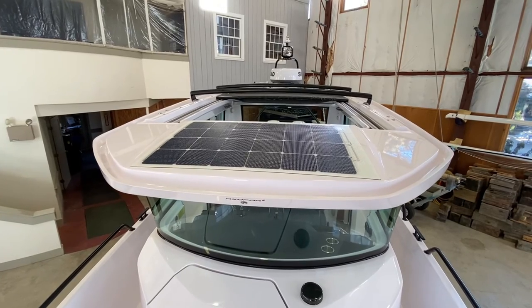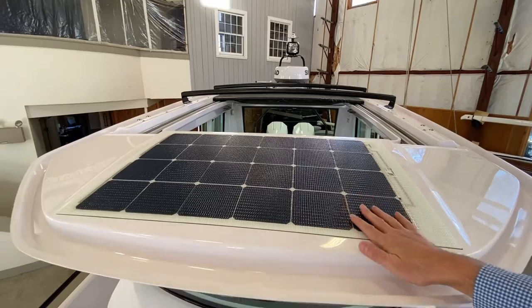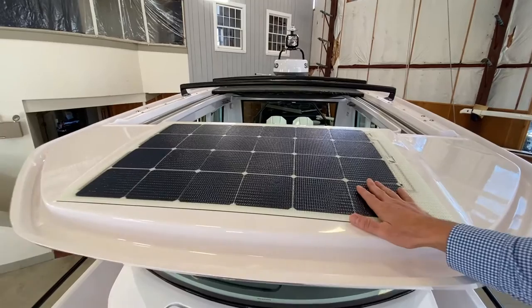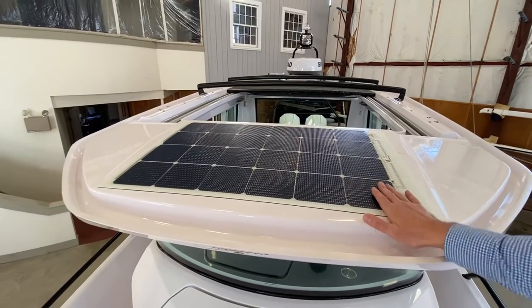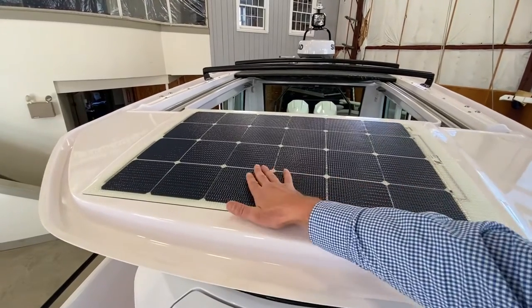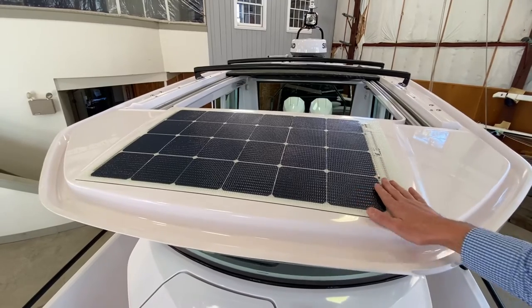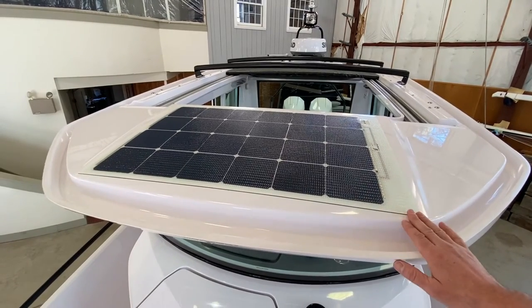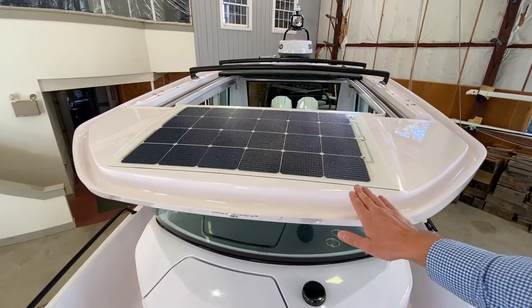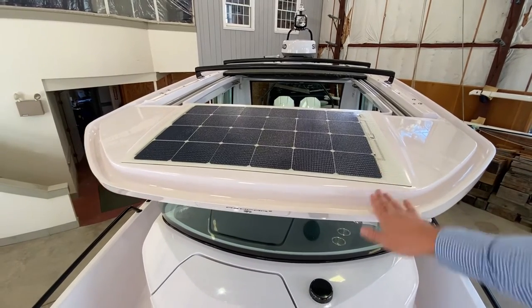When people think 'solar panel — I'll be able to charge so much faster and leave the refrigeration on all the time,' you need a lot of solar for that. The purpose of this solar panel is specifically to protect the battery while the boat is not in use for a long period of time. My own boat has a solar panel and it's worked out great.